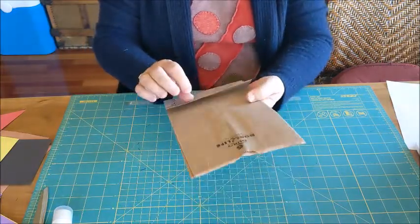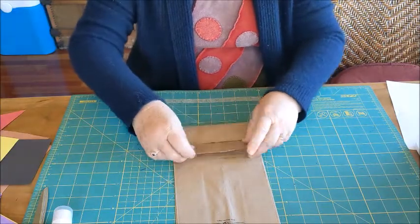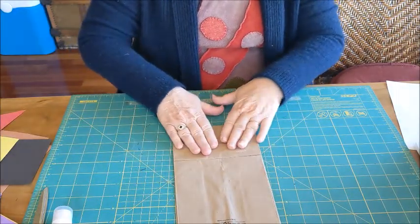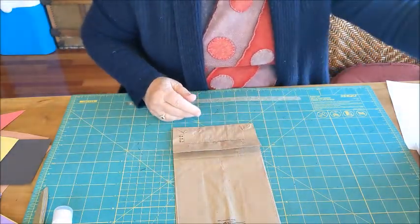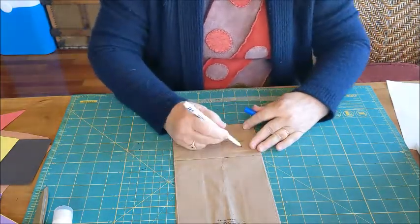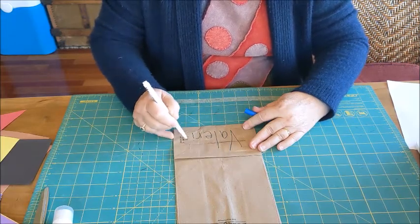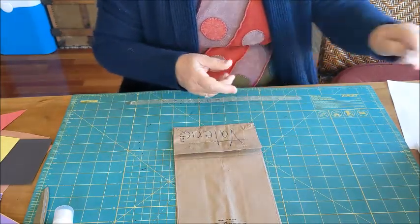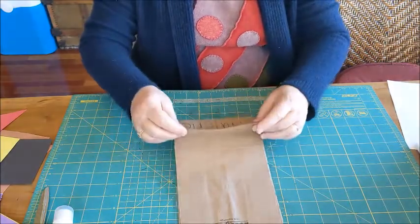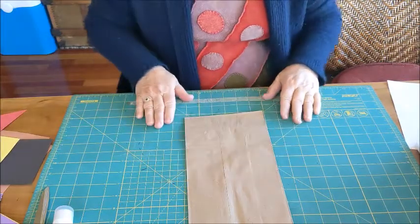You'll see that your bag has two sides, and this side has a fold — it's the bottom of the bag. I'm going to write my name there; that's the first thing I'm going to do. So that's going to be the back side of the house, and here's the front side.